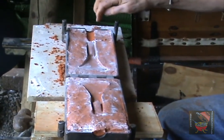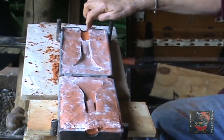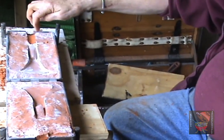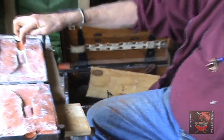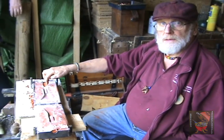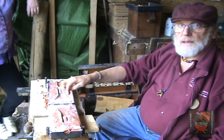Now you need a large amount of sprue area, because when this cools — it's in milliseconds — it uses that as a reservoir. And if you don't do that, you get hollow spaces and things like that.